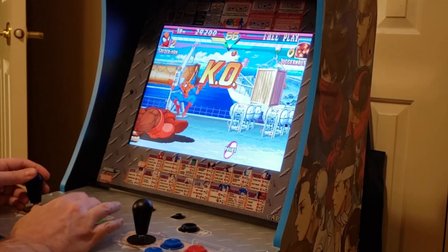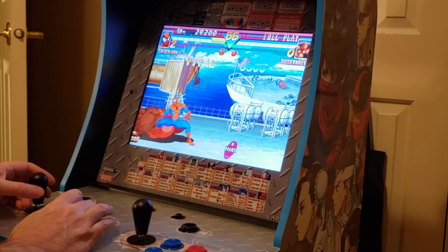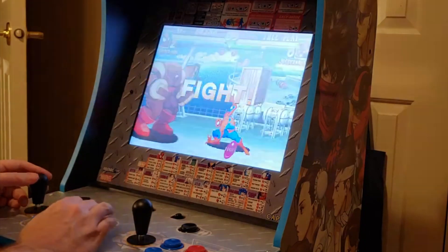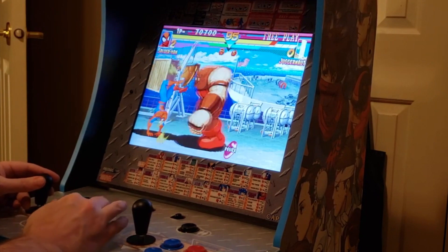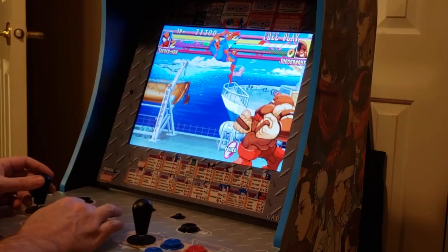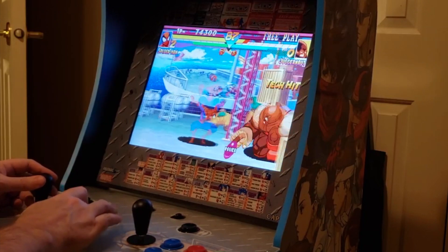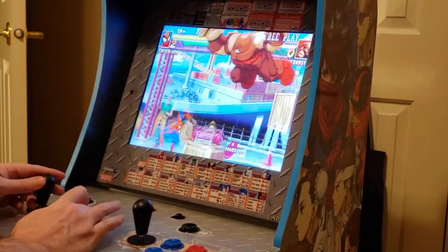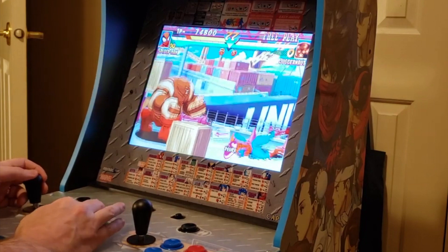Thank you for watching. Do check out the written review. I can definitely recommend one of these machines — do not fear the assembly process, it is very easy. If you've got the budget and the space, and you enjoy the games on the machine — this one being pretty much straight-up fighting games — this is probably for you.